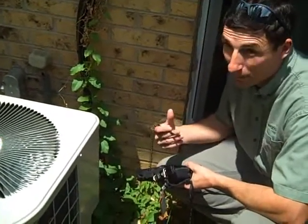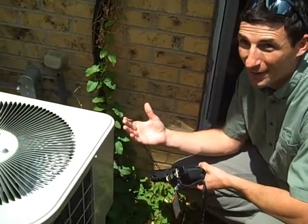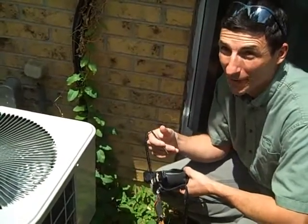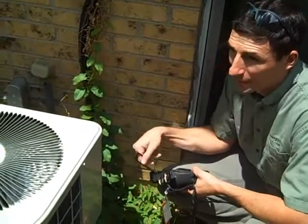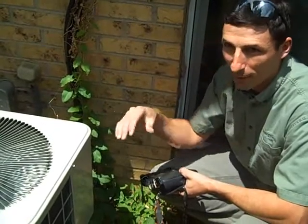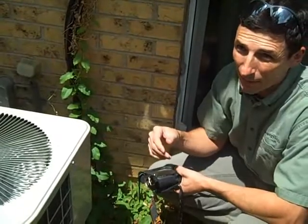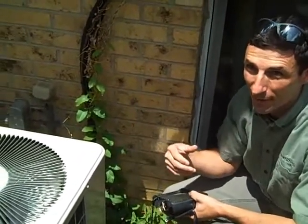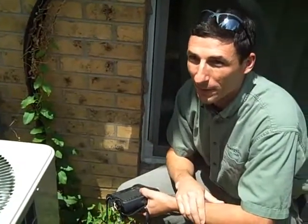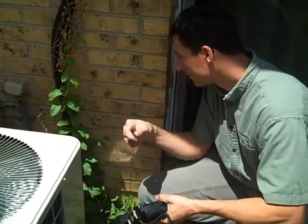There are some things we could do just by placement that would really improve the efficiency of it. Right now we're on the south side of the house, so this thing's going to get sun all year long. There's really nothing there to block it. Moving some shade around it would be helpful. One thing you want to make sure of is that you leave a pretty good air gap around it so that it has the ability to move the air like it should. Even planting vines back a foot or two around it would be helpful, as long as you keep it maintained.